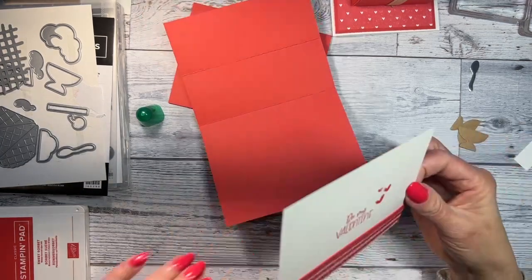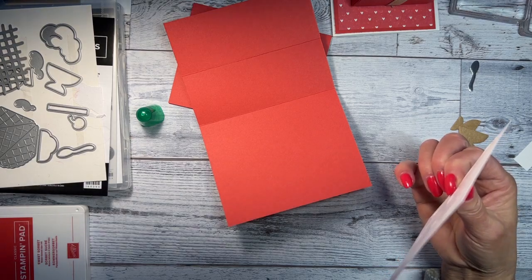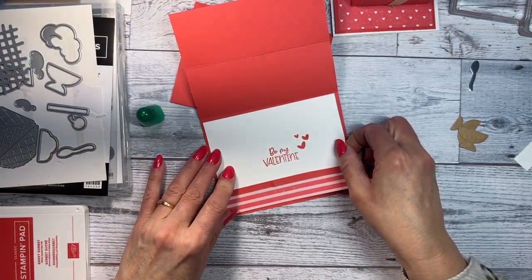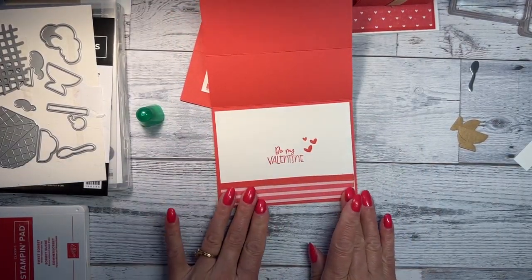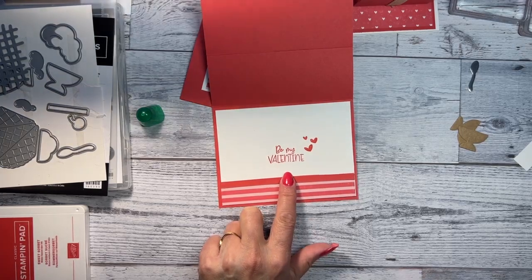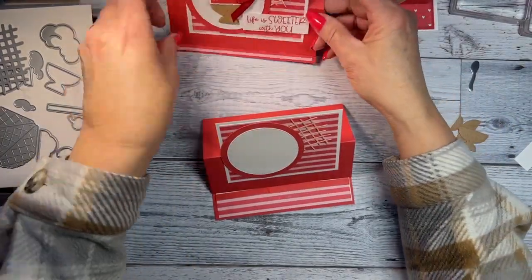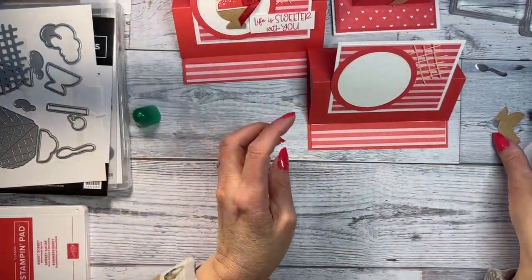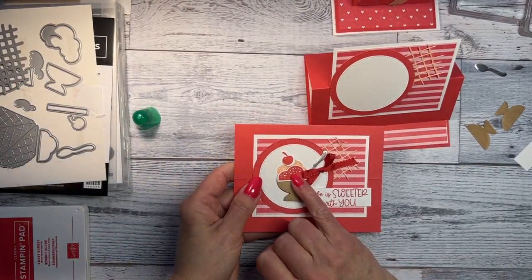I think I'm out of tape, so we're using glue now. If you didn't want to use glue for the two strips, you could use the mini dimensionals instead. So we've got the piece of designer paper that is three quarter inch by five and a quarter, and the two little strips that are quarter inch by five and a quarter — that makes the card stand up like that.